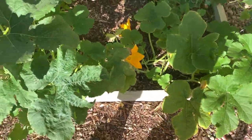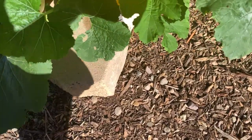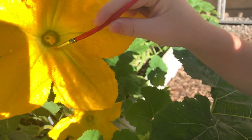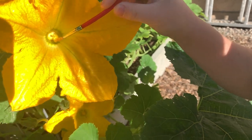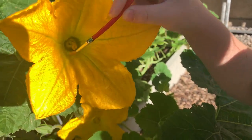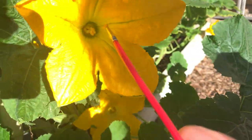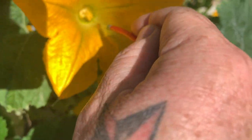Yeah, you can do this one. Here, let's see. Come over here. See all the little powdery stuff? Yeah. That's all pollen. Brush that. Get it all over the brush. Try to get on the other side of the brush, too. Like this, watch. Try to scoop up as much of it as you can.